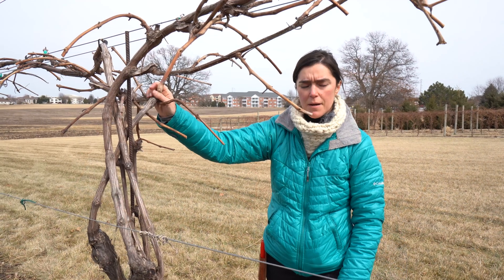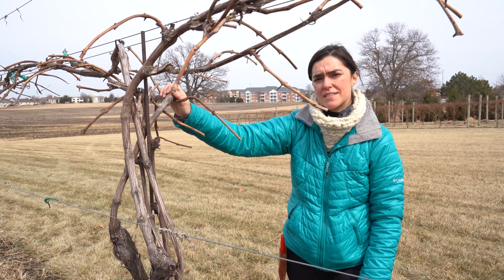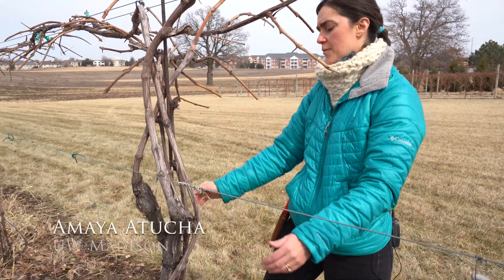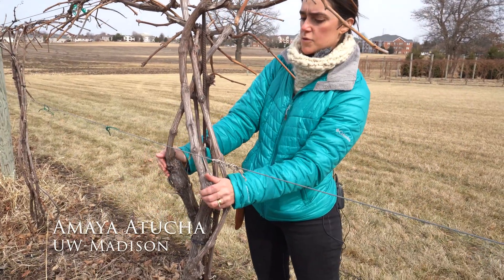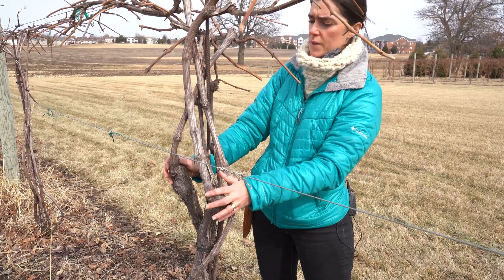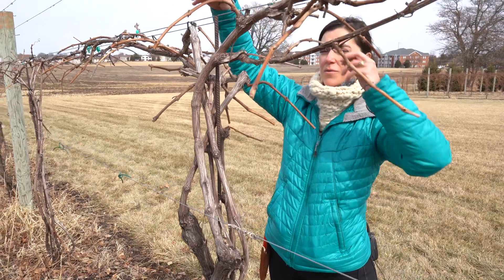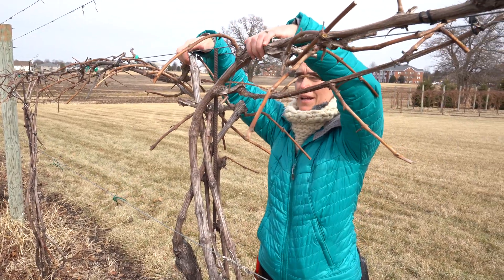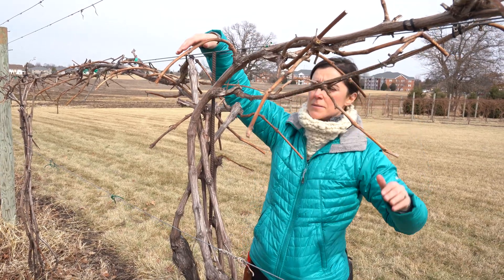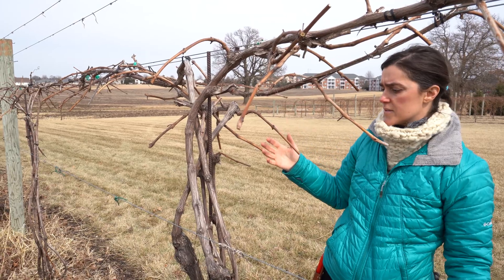What we have here is some Briana vines that were originally trained as a VSP, a vertical shoot positioning. You can still see where we made the cuts of those cordons that were laying on this position with the shoots going up. We retrained them into a high cordon, and you can see the cordons are now up on this top wire about five feet from the ground. What I want to show you is the transition and how we made this transition.